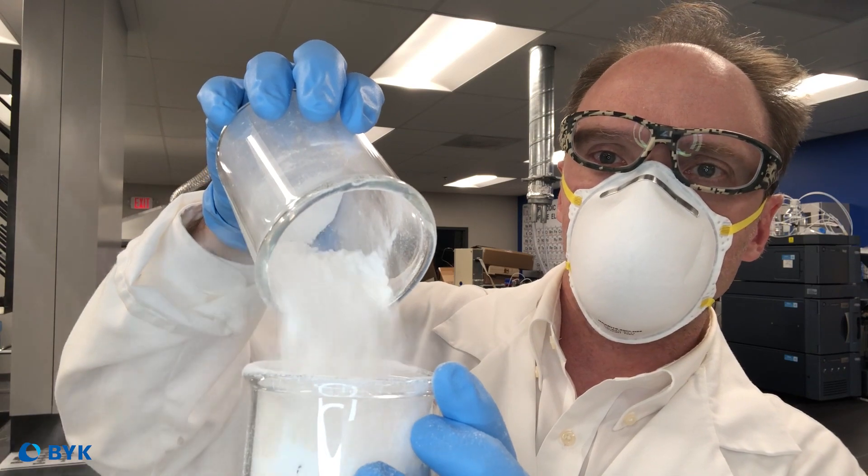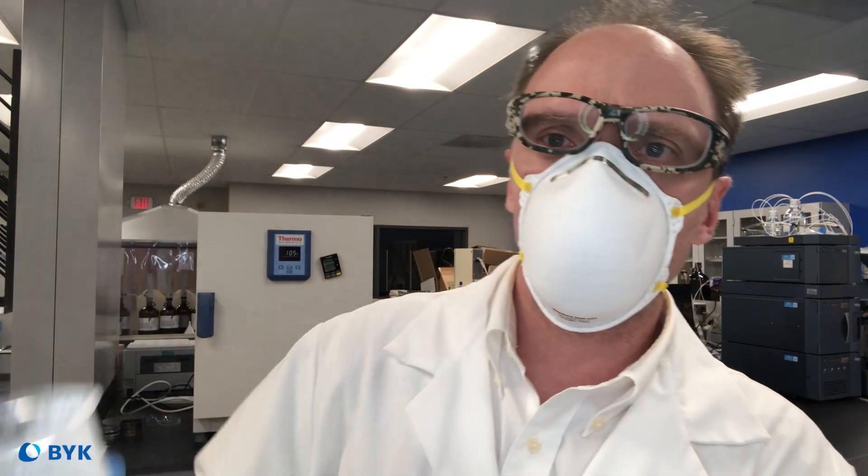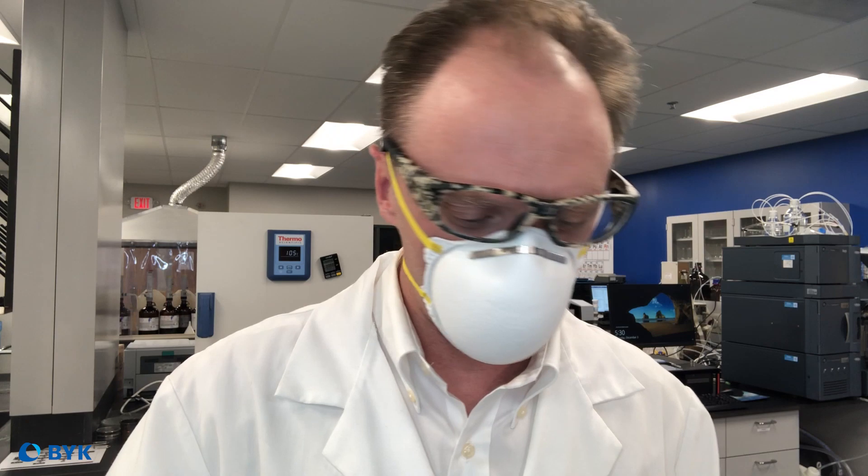We have good air handling in this room so it's not that bad, so eventually it all gets to where it needs to be. But it's not consistent in the feeding performance — some parts of the plastic will have too much, some will have too little.